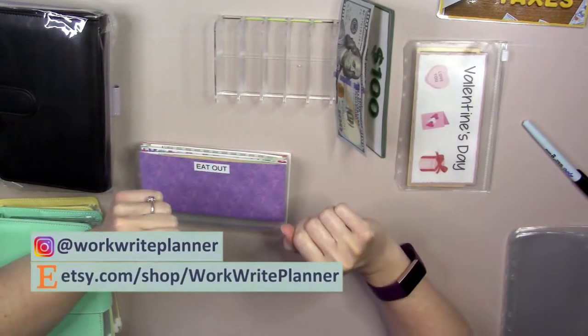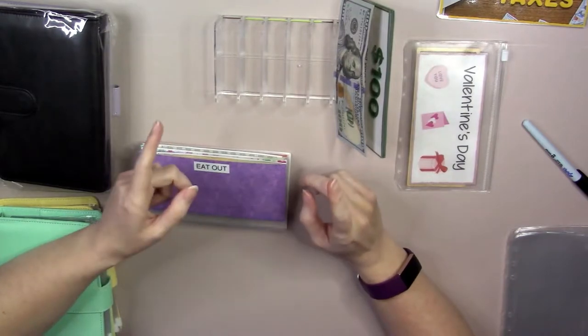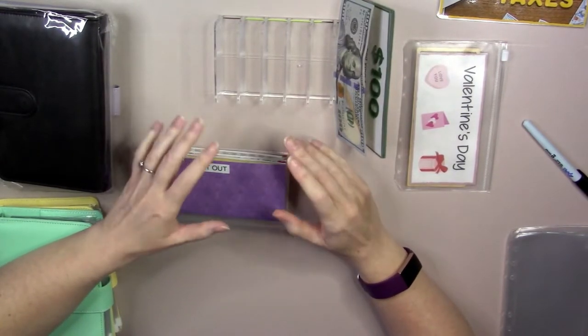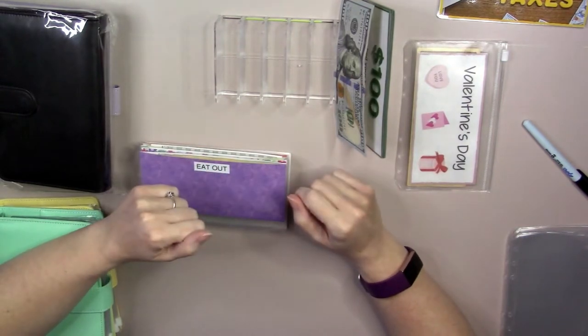Hi everybody, welcome back to WorkRite Planner. My name is Erica and here we talk about all things planning and budgeting from the viewpoint of a formerly single mom. I've learned a lot through the years raising two kids on my own and I would like to share that with you guys.